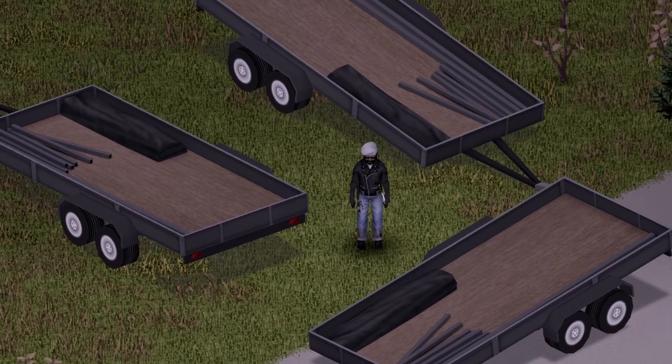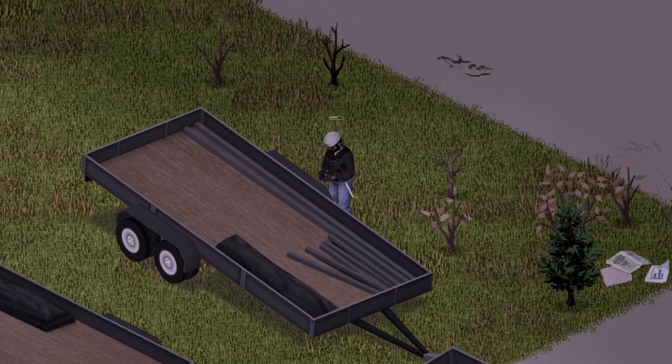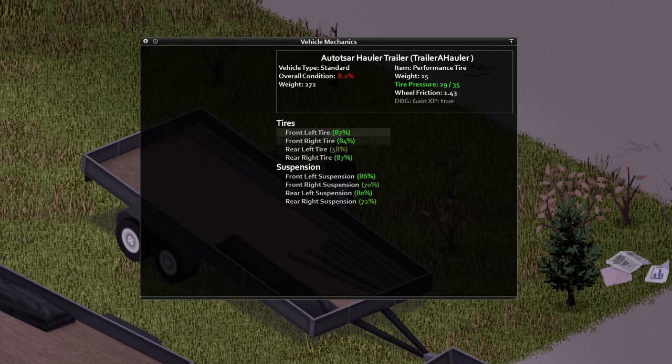It's the AutoStar Trailer's Hauler. Starting with the front view, back view, and side view for you guys. And under the hood — yes, there is no hood on this vehicle because it is not a vehicle — here is the information inside of the vehicle, including the spawn ID if you need it.